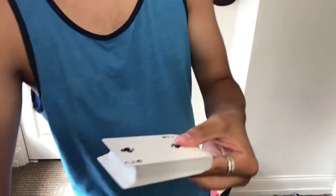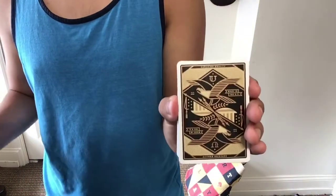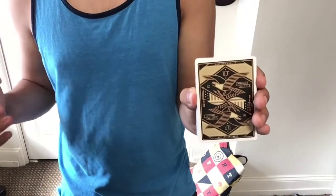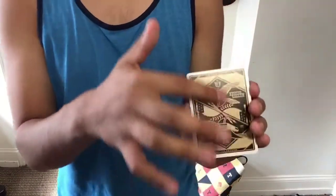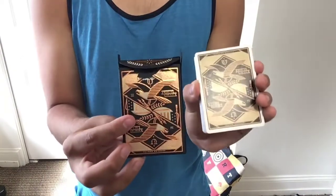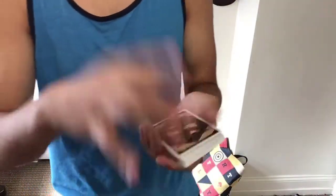When you open them up, I do think the back design is a little faded. It kind of looks a little dull in color compared to other cards I've seen — they just lack color compared to their other playing cards. Compared to the tuck case, you can obviously see the difference. This one is a little more dull, while the tuck case looks very shiny. That's the only thing it lacks in the back design.